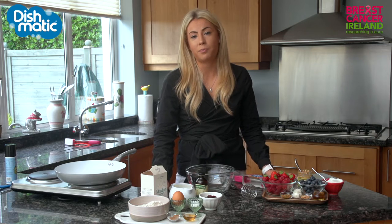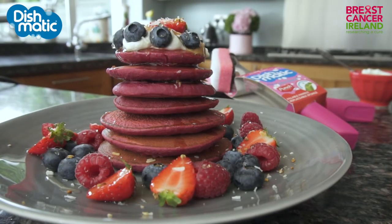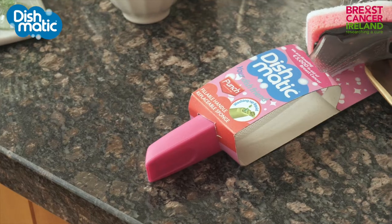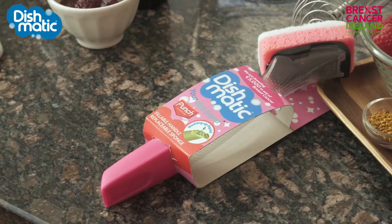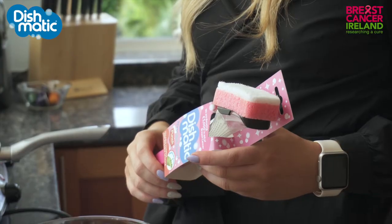Hi guys, welcome back to my channel. I'm thrilled to be partnering with Dishmatic for this video to show you a recipe for delicious pink pancakes. October is Breast Cancer Awareness Month and they've collaborated with Breast Cancer Ireland to bring out a pink Dishmatic for the occasion. The pink Dishmatic will be available in Tesco, Dunn Stores and SuperValu throughout the month of October, so make sure to hop in and get one.